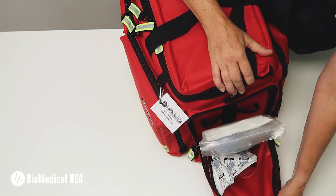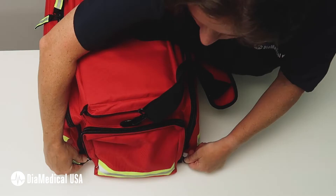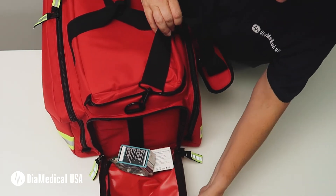The right side pocket contains an obstetrical kit with everything you need for pre-hospital childbirth. The left pocket has a glucometer with strips and lancets so you can quickly check the patient's blood sugar.